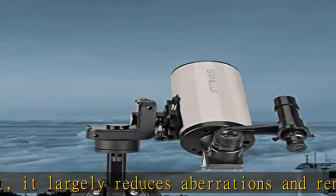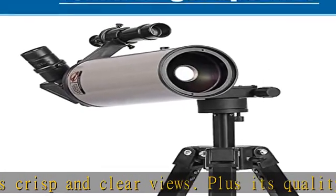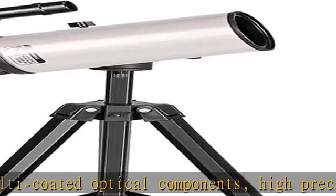And celestial objects magnificent. Compact and powerful, the Maksutov-Cassegrain optical design allows 1,000 mm focal length folded in a 210 mm length tube. A 70 mm aperture allows a greater amount of light entering the telescope and the higher resolution.